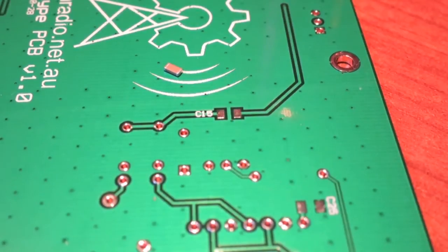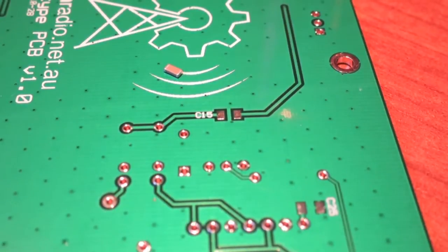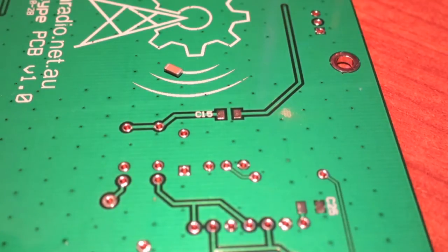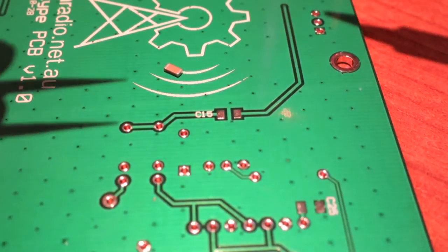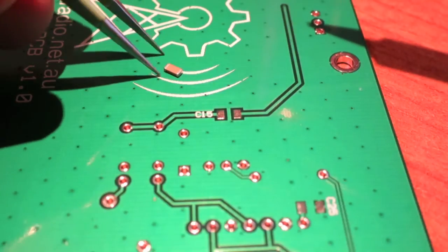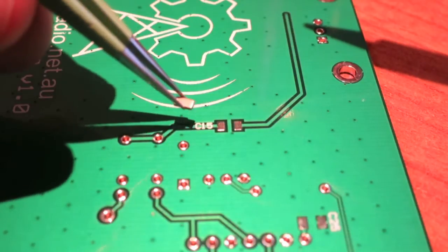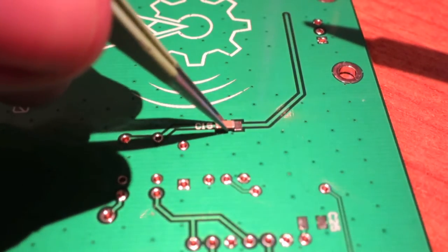This is a brief guide on how to solder a 1206 capacitor onto the open radio prototype board. This is a 1206 package 100 nF capacitor, and this is where it goes.